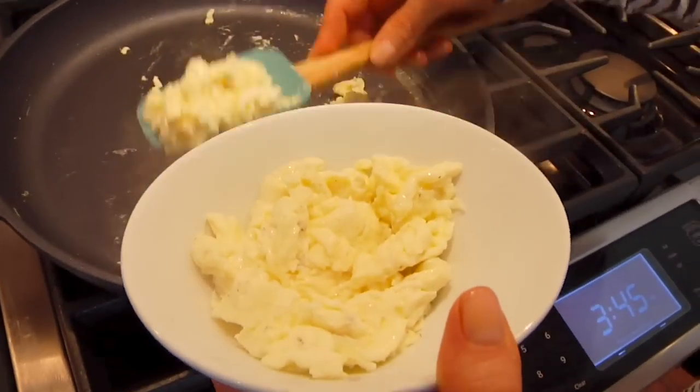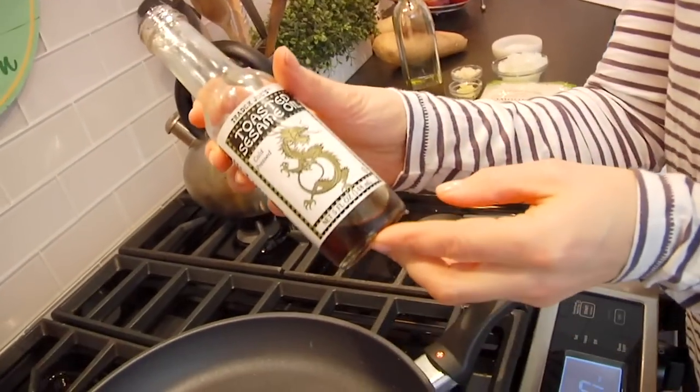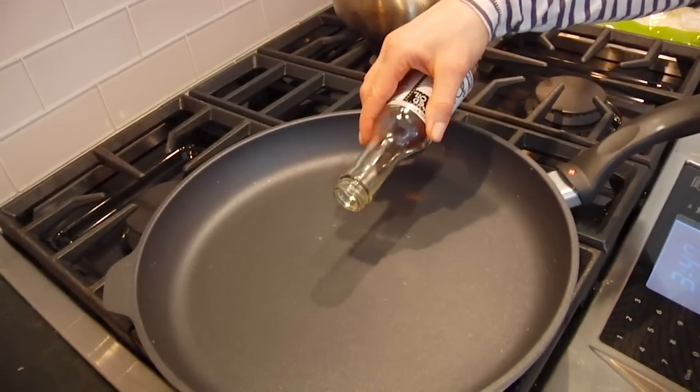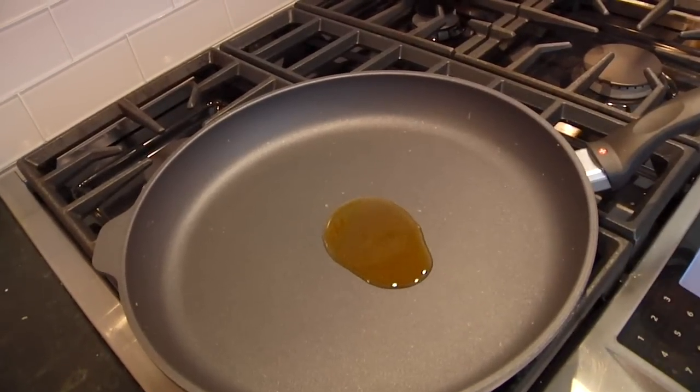I'm keeping it simple with just eggs, but there's no reason you couldn't do some chicken, fish, or tofu — just season it up, get it cooked, pull it out, and add it back in at the end with the eggs. Once the eggs are out of the pan, add just one or two teaspoons of toasted sesame oil. All you need is a little bit, but it really does infuse a nice nutty, earthy flavor and gives you that authentic fried rice taste, so I highly recommend it if you have it on hand.